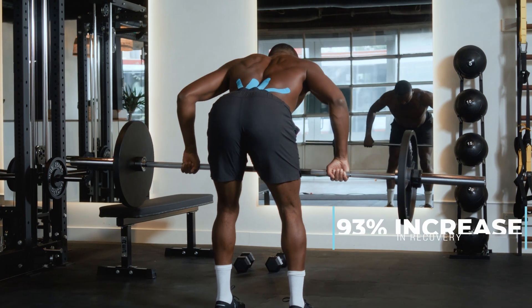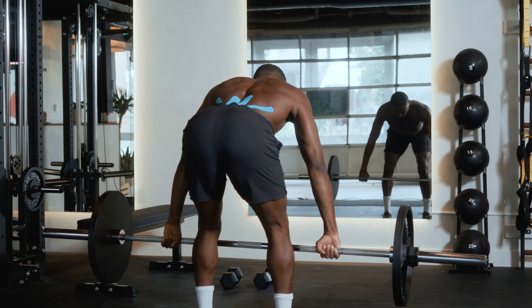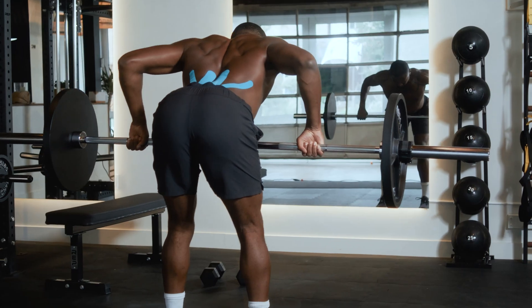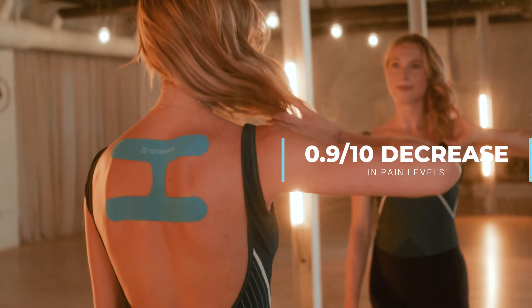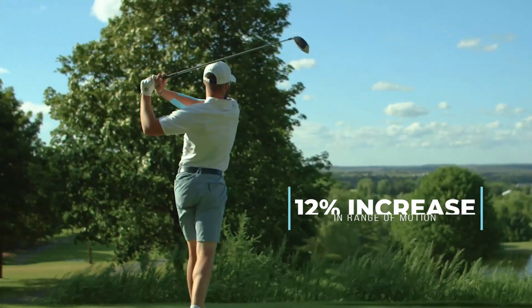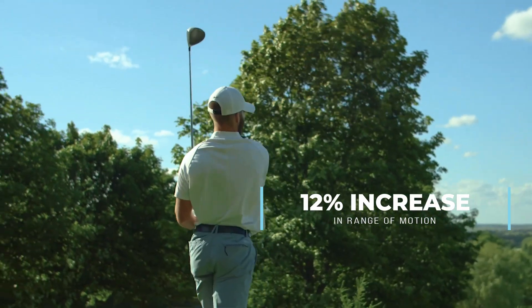They also looked at strength recovery, pain level, and return of range of motion. In strength recovery, the no-tape group saw a 65% return after four days, while the tape group saw 93% — almost 100% return to pre-test levels. For pain, using a visual analog scale, the no-tape group was still at 4.4 out of 10, while the tape group was down to 0.9 out of 10, almost completely back to no pain. In range of motion, the tape group saw a 12% increase after four days.